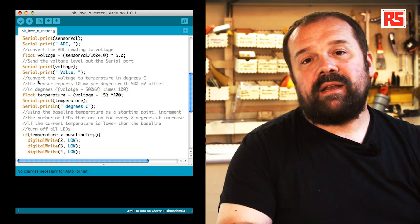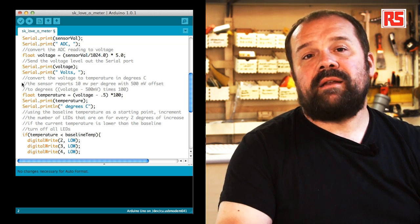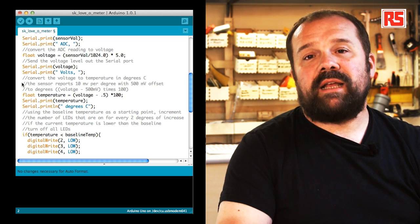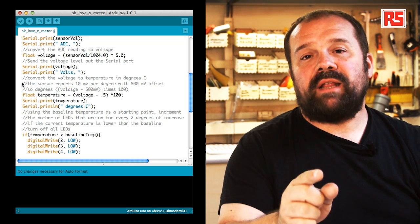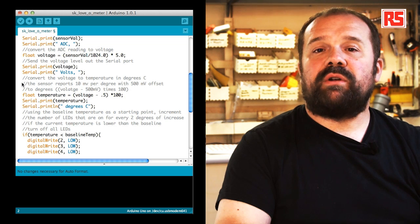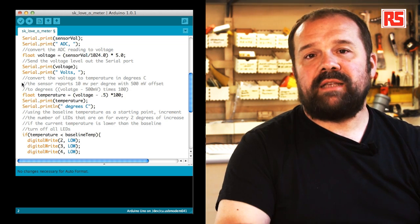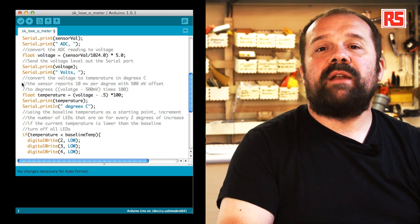We use a new function called println to write the string "degrees centigrade". println, on top of sending the information back to the computer, sends a newline special character that tells the serial monitor on the Arduino to start printing the next line at the beginning of a new line. This makes sure that all our values are nicely aligned and readable.